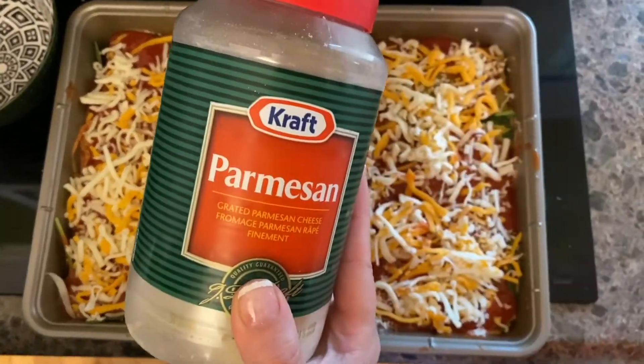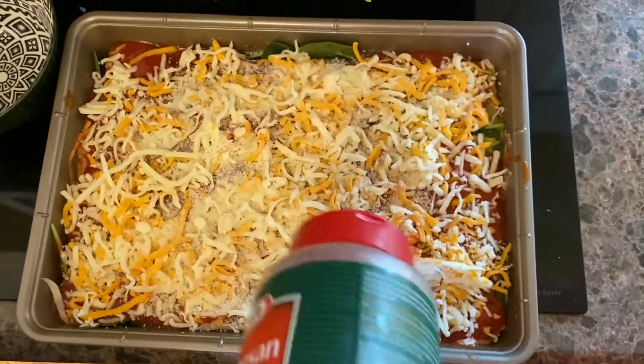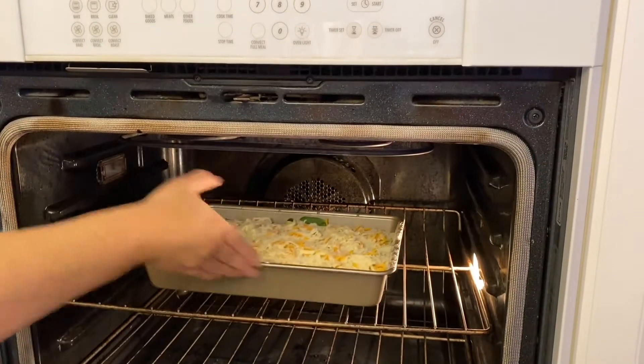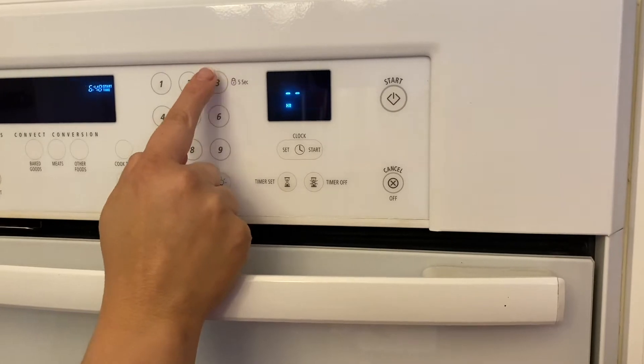We're gonna add some parmesan just to give it a little bit more cheesiness. We're gonna bake at 375 and set our timer for 35 minutes and check to see if the noodles are done.